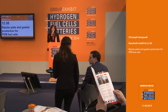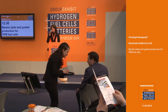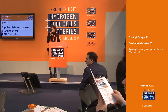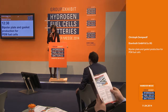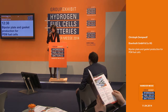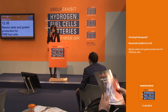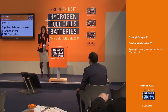Ladies and gentlemen, welcome to the Technical Forum at the Group Exhibit H2 fuel cells, and for the first time this year in Hannover with batteries. Have a seat, have a free drink, and enjoy our next presentation dealing with the topic bipolar plate and gasket production for PEM fuel cells. Your presenter will be Christoph Demwolf from the company Eisenhut. Please give him a big hand.